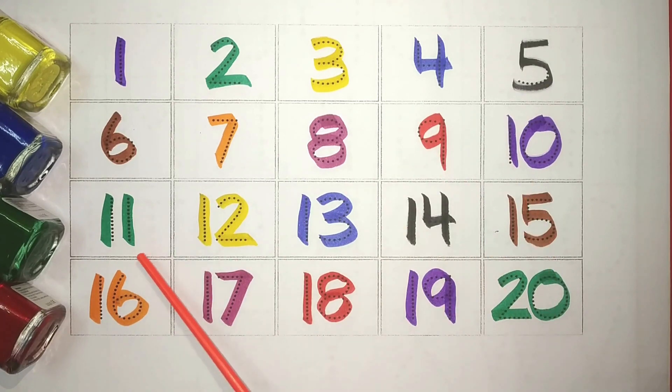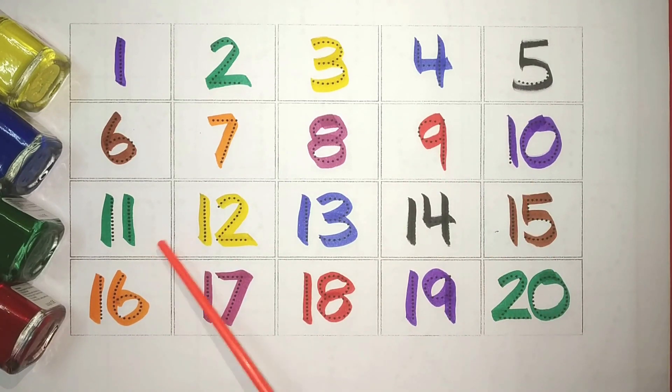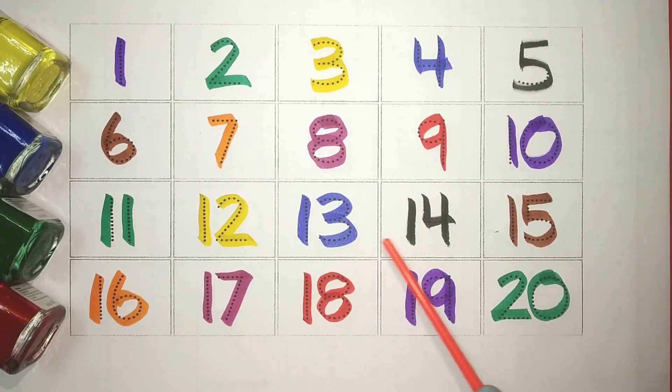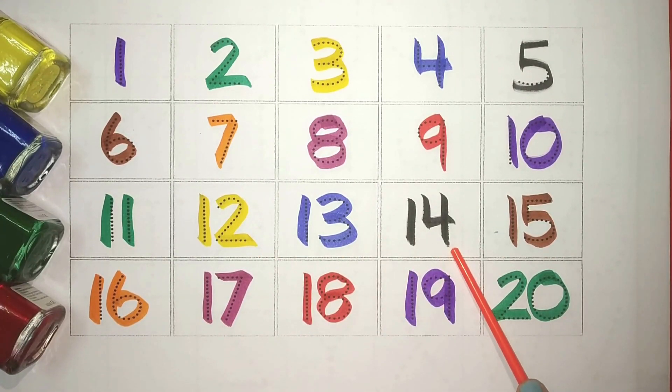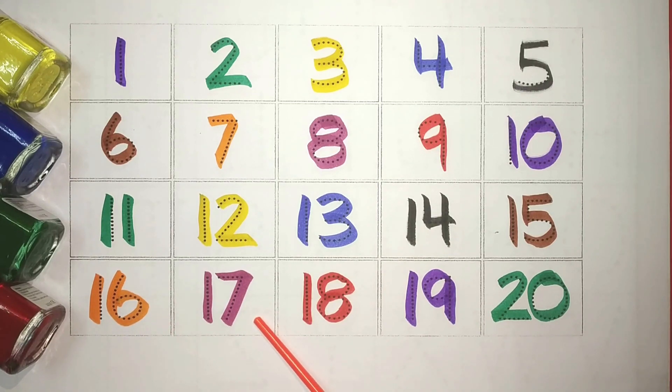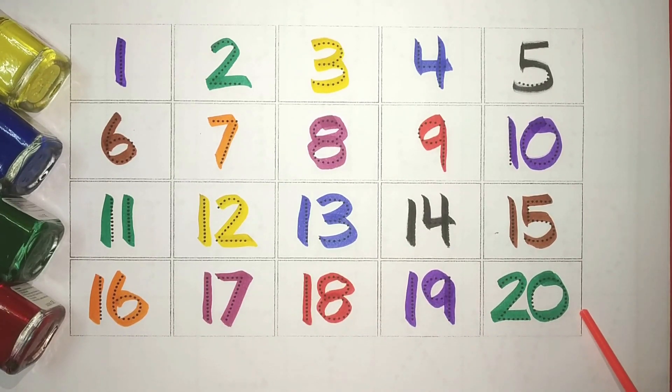Purple 11, Green 12, Yellow 13, Blue 14, Black 15, Brown 16, Orange 17, Pink 18, Red 19, Purple and 20.